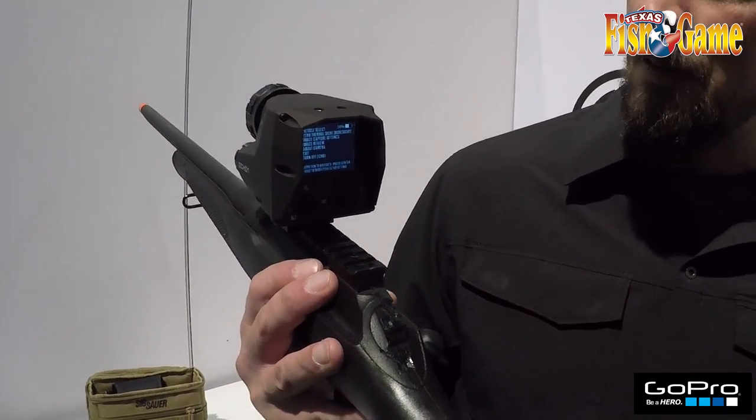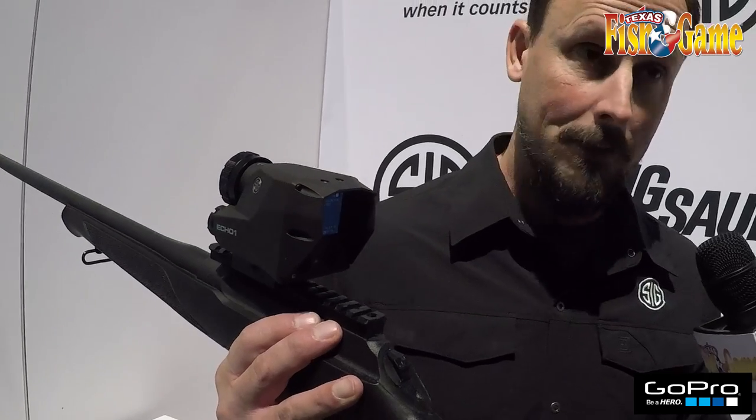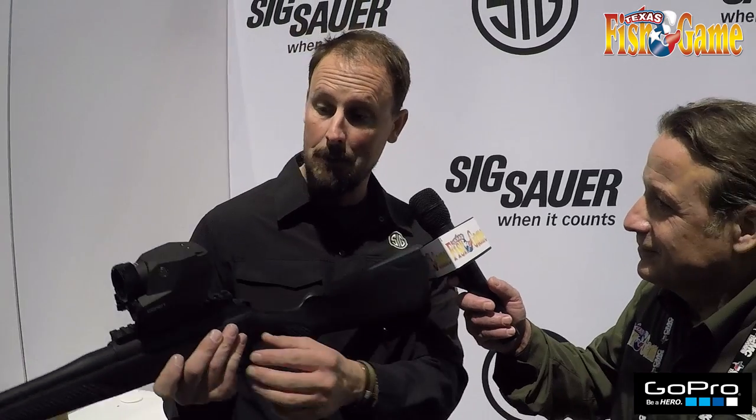The neat thing about the Echo One is it's a reflex sight and it's also thermal, so if you're shooting, or you have your kid shooting or somebody else is shooting, they can all see what's going on in the scope, and everybody can kind of have a good time behind it.